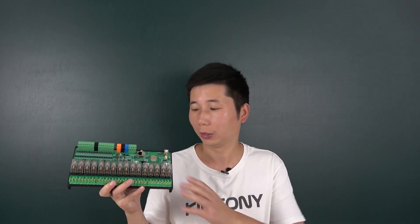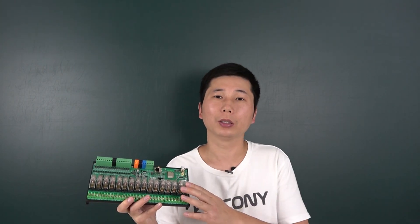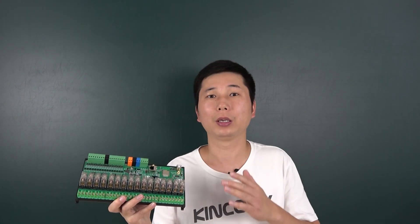Hello everyone, in this video I will show you our new product. We have designed this E16T board. This board is based on the ESP32 module, and this design is based on the E16S board.